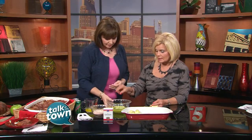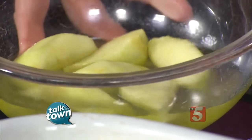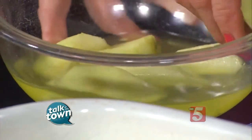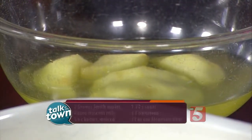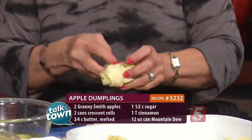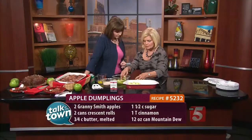I peeled these apples early this morning and cut them into eight wedges. I put the Mellow Yellow that's in the recipe over them, and it keeps them from turning brown — I thought that was kind of neat. I'm using crescent dinner rolls, and since this does have some butter in it, I went ahead and got the lower fat crescent rolls.